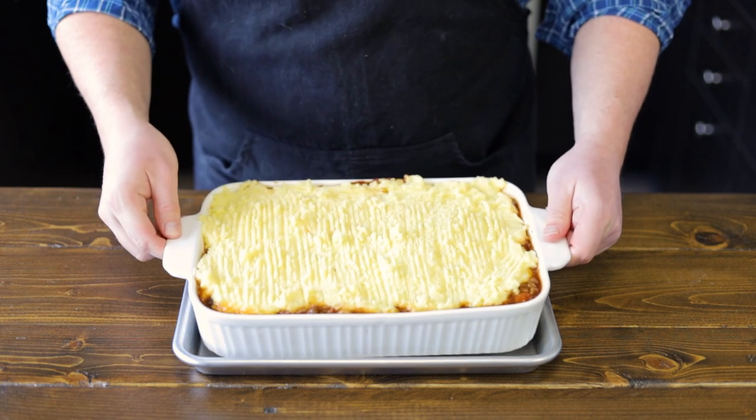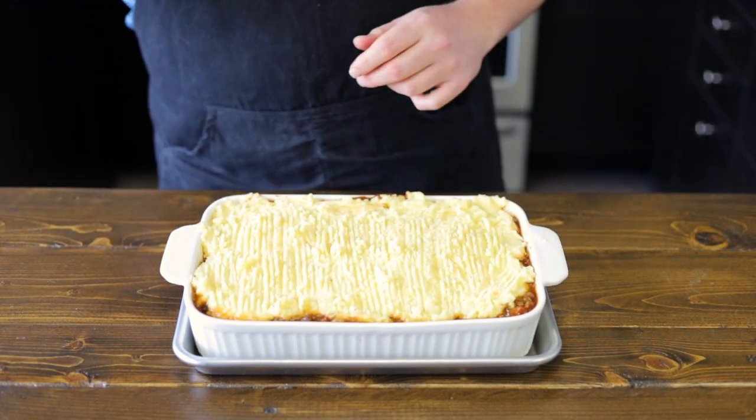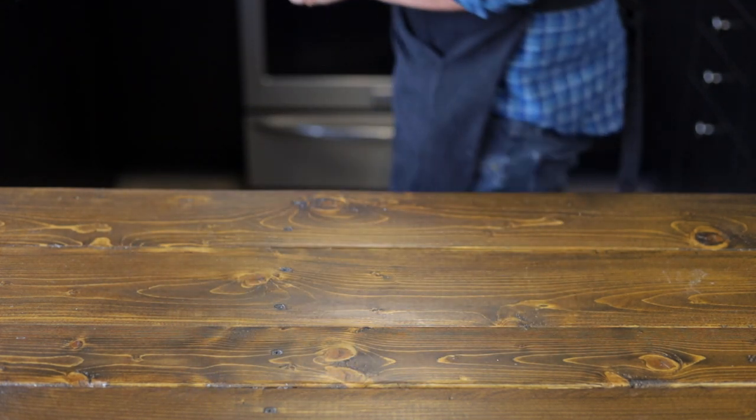Now we're going to place this into a 400 degree oven until the top is nice and golden brown. You also want to place this on top of a sheet pan just in case it spills over the edges — it's much easier to clean a sheet pan than an oven. Trust me, I've learned this the hard way.